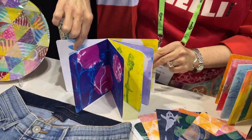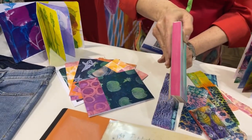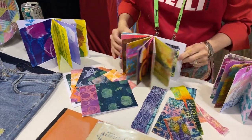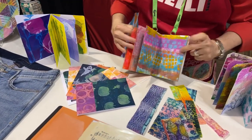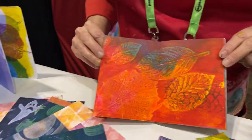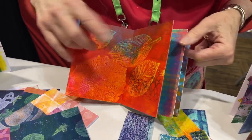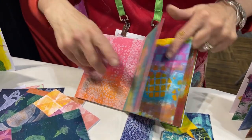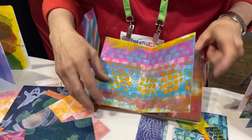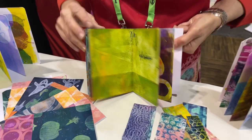Then we have these gorgeous books from our artist team that Marsha and Birgit have made for us — beautiful bound books full of just spectacular prints. I love that one, isn't that gorgeous? Leaves, autumnal colors. One print is just more spectacular than the next.